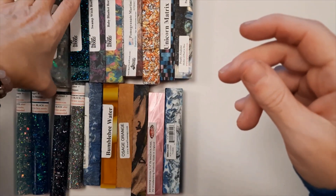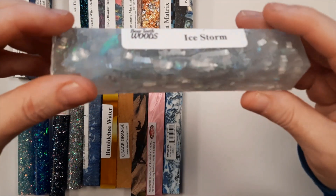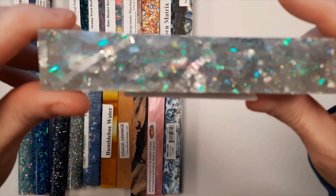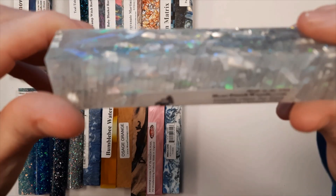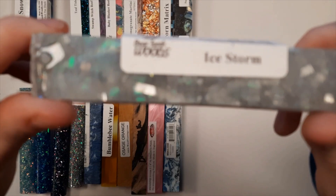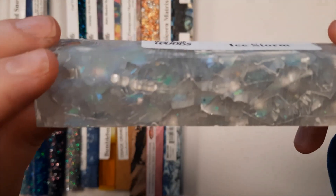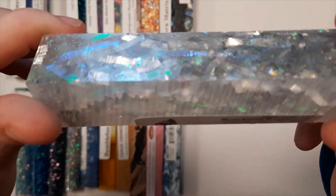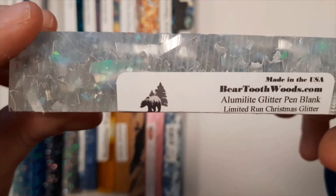This is Ice Storm Glitter for the Christmas series. It's a limited edition, only available for Christmas. I have four in our Etsy shop right now and there still are a few more on the Beartooth site, so we may be able to pick up a few more depending on how fast those go, but it is a limited edition for Christmas only.